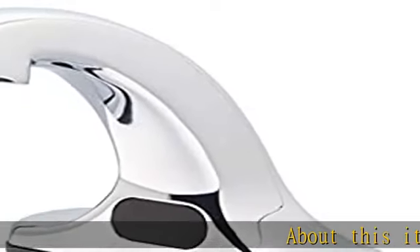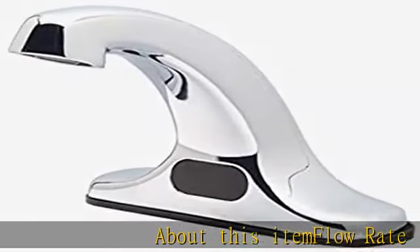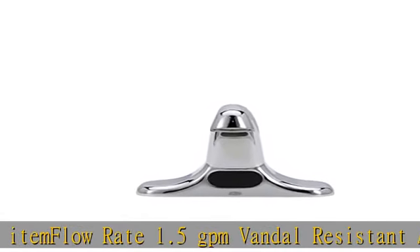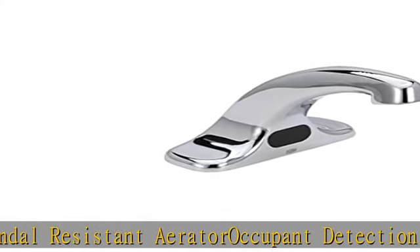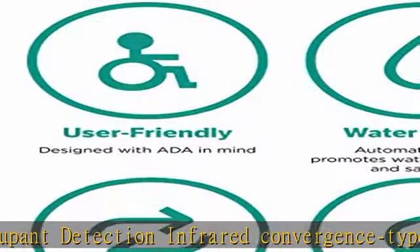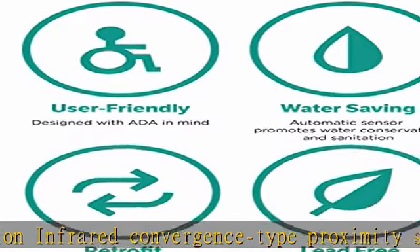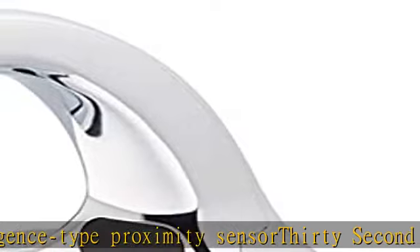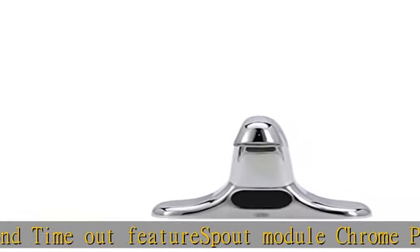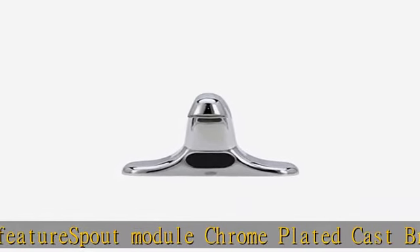About this item: flow rate 1.5 gpm, vandal resistant aerator, occupant detection infrared convergence type proximity sensor, 30 second timeout feature, spout module chrome plated cast brass, includes inline filter, 4 AA batteries, inlet for a 1/2 inch single stainless supply hose. See the description to get this product today at the best price.